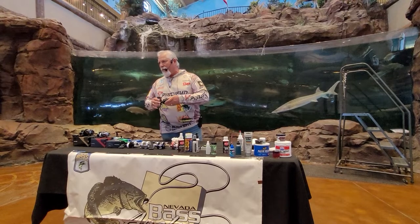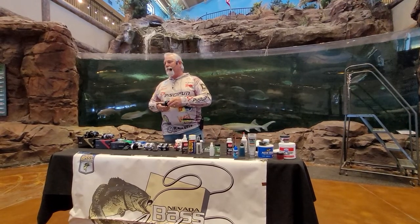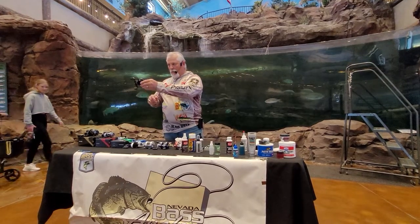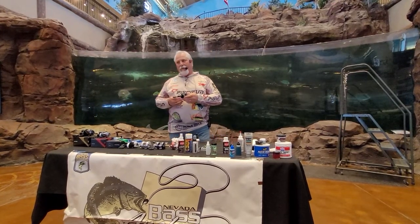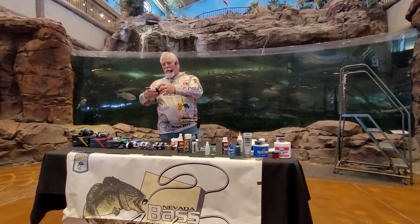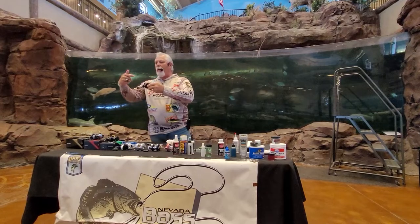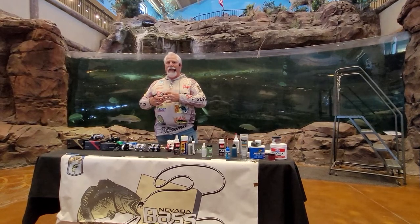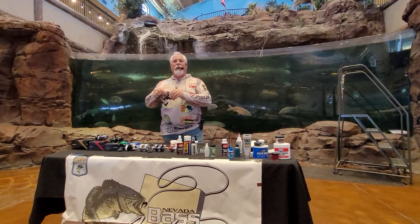When it comes to baitcasters, the most vulnerable area is the worm gear, because it moves metal on metal and is exposed to the elements. The worm gear is by far where most problems arise. Cardinal rule number one: if you use grease in your worm gear, it's a mistake. Don't do it. Grease attracts dust, and dust and grease become an abrasive — you will slowly destroy your worm gear.